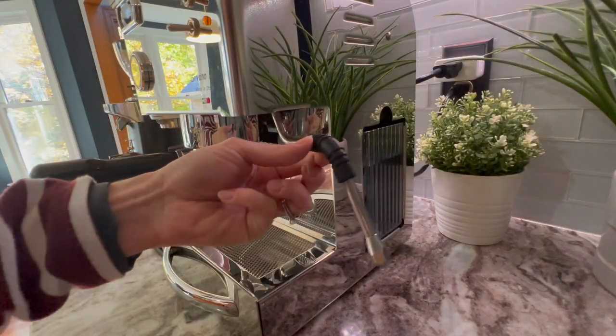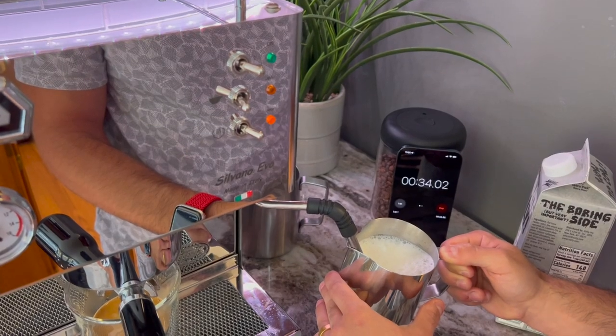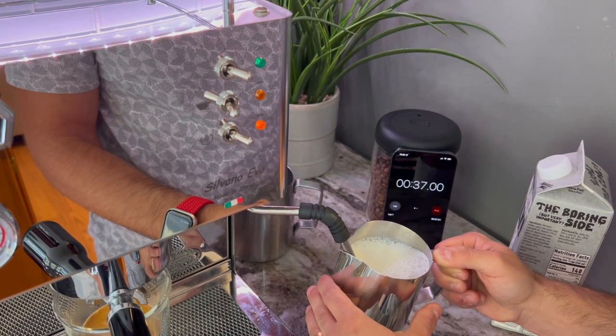The last unique feature I find cool is a switch on the back of the machine that lets you turn off the steam boiler to save electricity if you never use it — I don't steam milk all that often, so that's a nice option. On the steam wand, I found that about 30 to 40 seconds is the optimal time and temperature. It's not blazingly fast like a commercial machine, but it is a very quick steam wand.